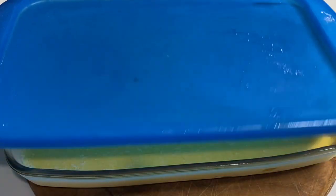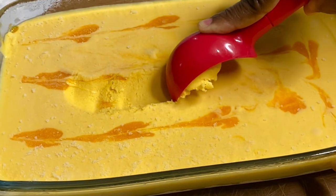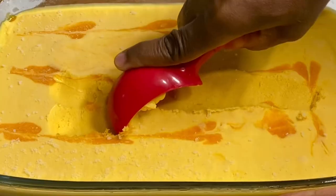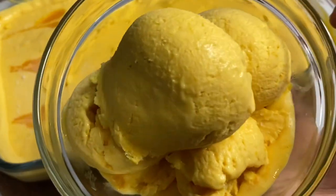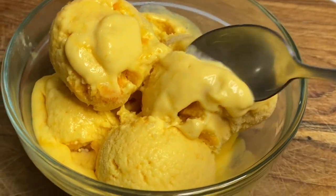Eight hours later, this was nicely set — just serve and enjoy, and it's really that simple! It was not too sweet, just perfect — creamy and smooth homemade mango ice cream. This was just absolutely delicious. Thank you so very much for watching!